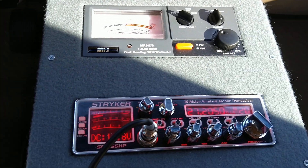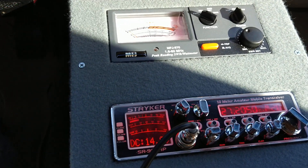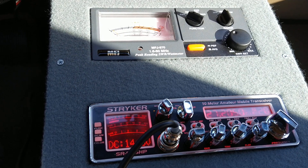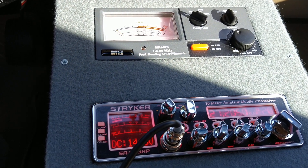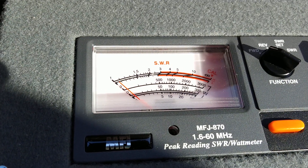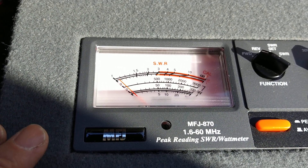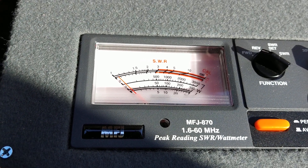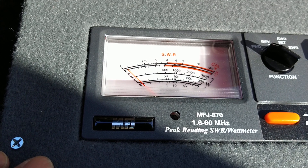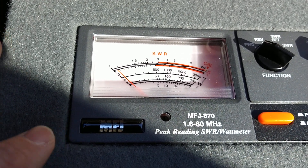Alright folks, I'm making this video right after I made the other one using the meter and showing you the difference here. Now something interesting has happened. Since I trimmed that antenna a little bit, according to this meter — which I know reads low, these all read low, I haven't recalibrated this one yet — I had this set to about 110 to 120 watt dead key per this meter.